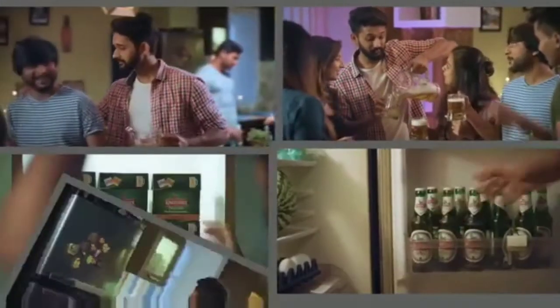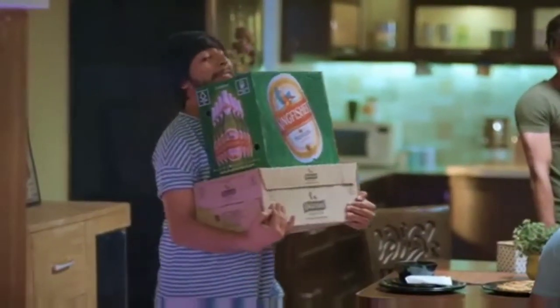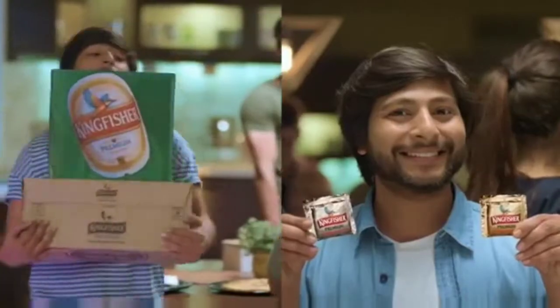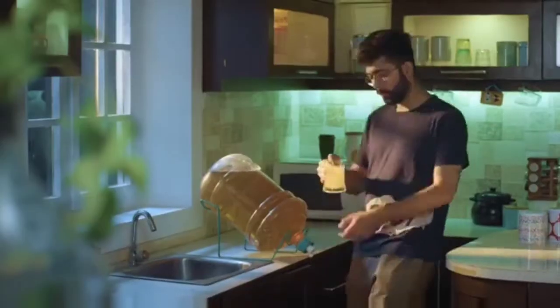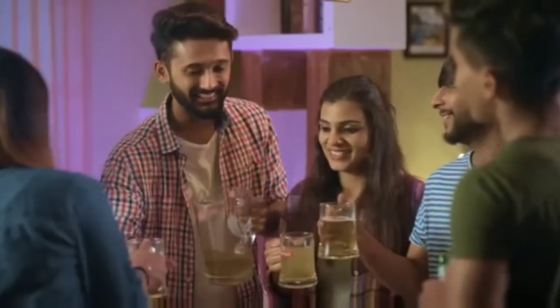So no more house party worries where stocking up the fridge is a nightmare and your beer bottles fight for space. No more carrying around the weight of beer cases. The good times travel along with you in your pocket. And yes, make good times on tap right at your home when your huge gang of friends arrive to party the night away. Introducing Kingfisher Instant Beer.